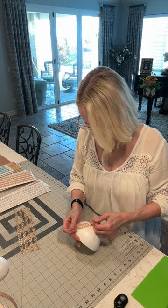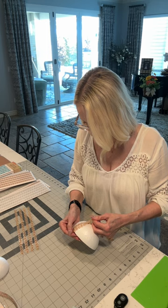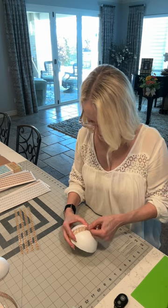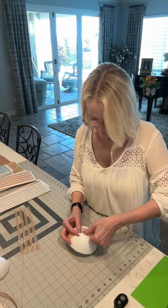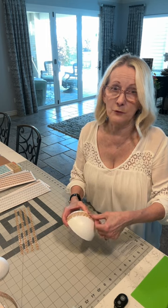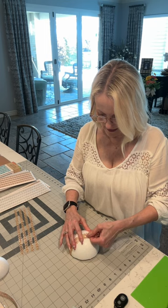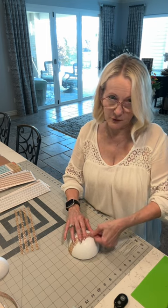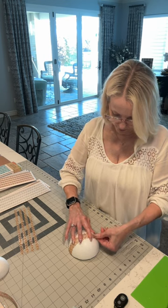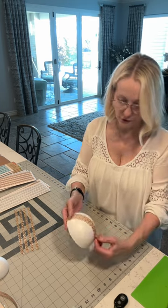You can also paint this styrofoam, but remember — paint like Rust-Oleum will just eat the styrofoam right up. I learned that from experience. You have to get a paint that will take to styrofoam. Acrylics might work — I don't think acrylic would eat it up easily — but you'd have to test that first.